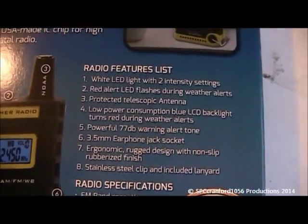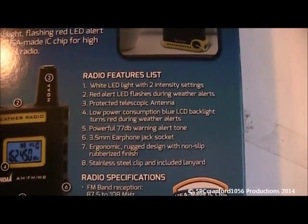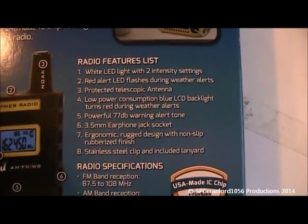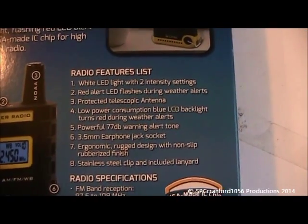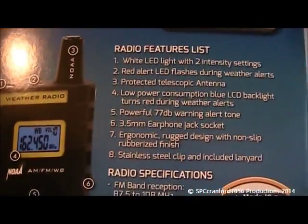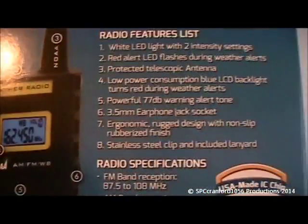Here's the radio — it's got some features: white LED light with two intensity settings, red LED flashes during severe weather alerts, protected telescopic antenna, low power consumption, blue LCD backlight that turns red during weather alerts. Powerful 77 decibel warning alert tone, earphone jack, rubber finish and stainless steel clip, including lanyard.